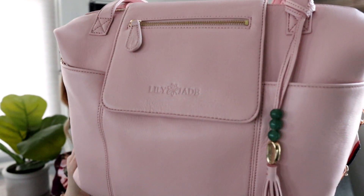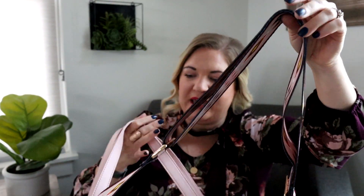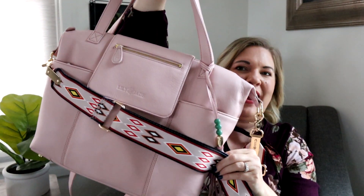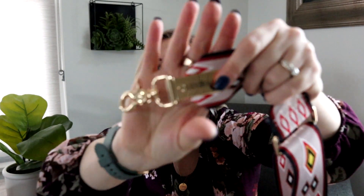I absolutely love how the jade beads just kind of pop off of that blush, and I also decided to pair it with one of their sold separately straps. This color is not a true pink — it's definitely a nice neutral, kind of buff color, but when you pair it with the blush color from Lily Jade, you can see that it really pulls that blush tone out of the strap. I think this is a great strap for a lot of their bags, but especially their blush ones. Lily Jade's sold separately strap is definitely one of the best quality straps.